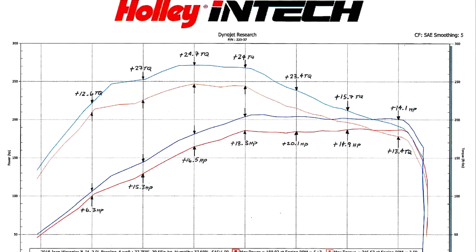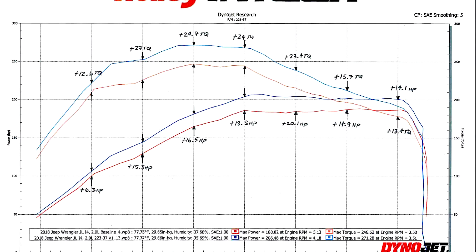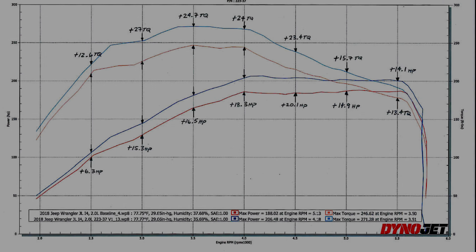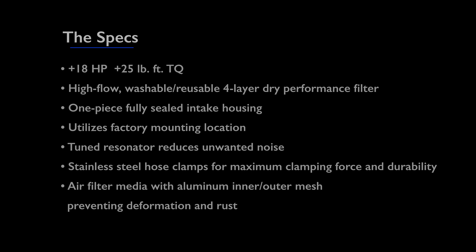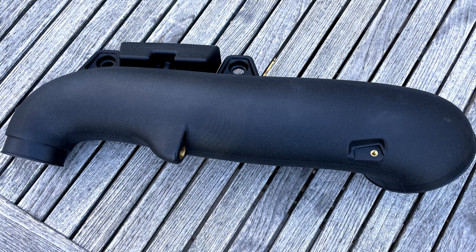Here's a look at the dyno chart for Holley's Intech intake. Not a lot of manufacturers are willing to post numbers on their intakes, and I was impressed that Holley did on theirs. As you can see on the graph, it's making power right where we need it to. Let's get a quick look at the intake, get it assembled, and then get it installed in the Jeep.